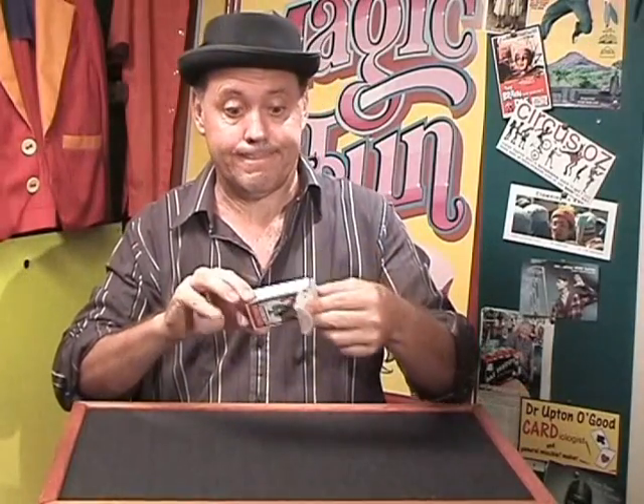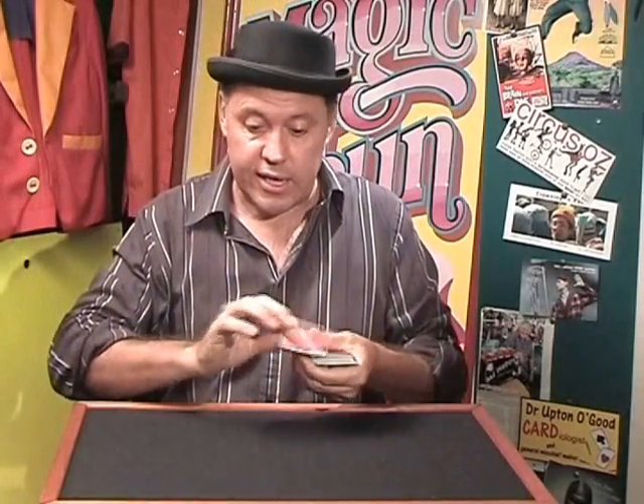Hi, welcome to BirthdayPartyMagician.com. My name's Julian, and we're going to do a little bit of serious mind reading. We're going to use four cards.